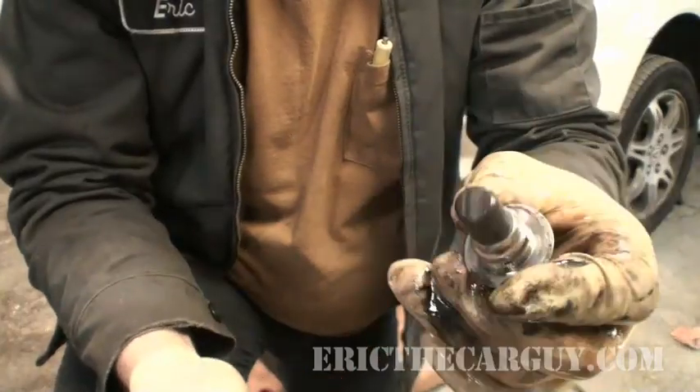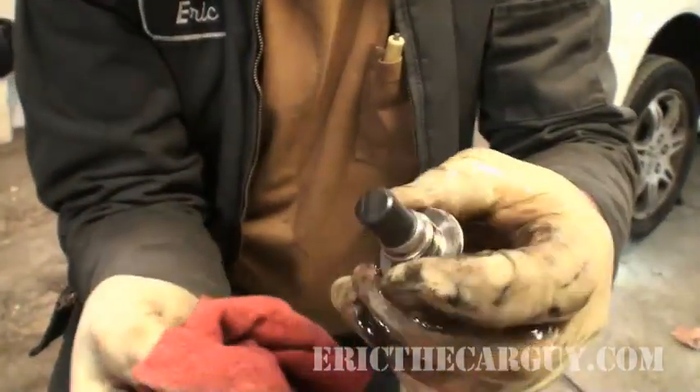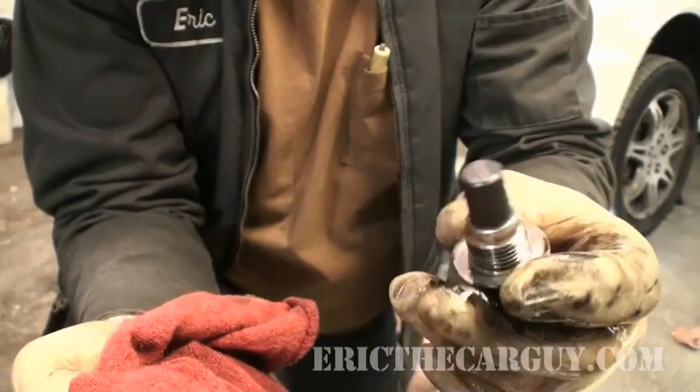The drain plug is a magnet — it's got little metal shavings on it. It's doing its job. Just clean the shavings off.